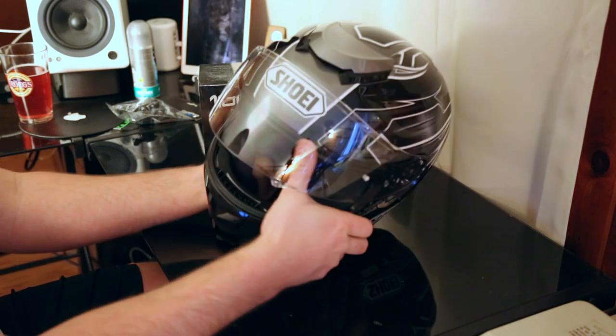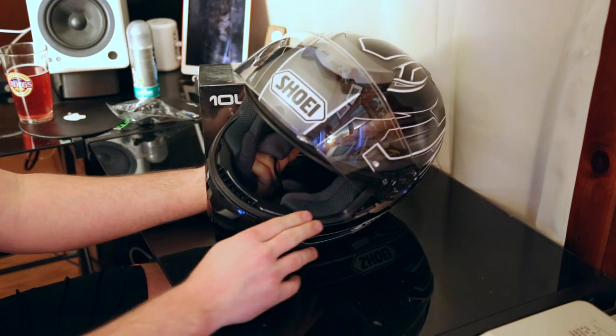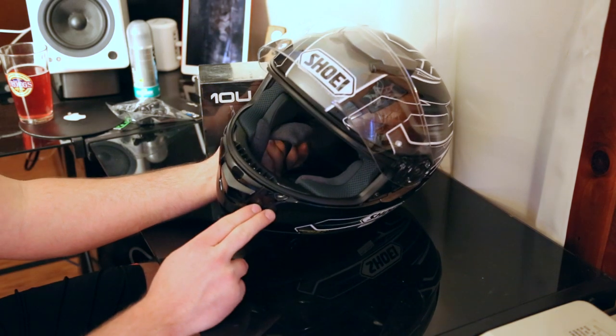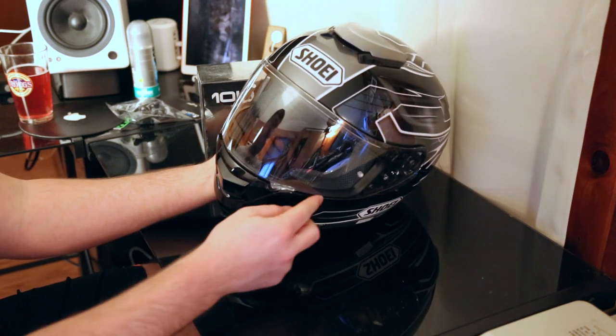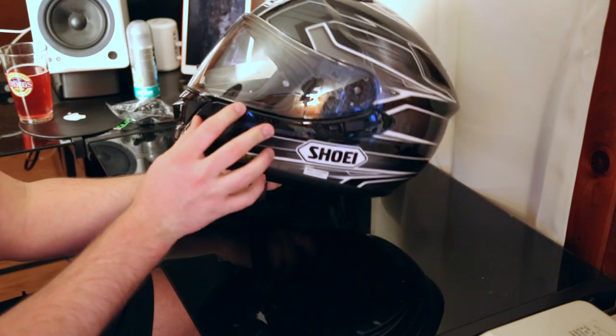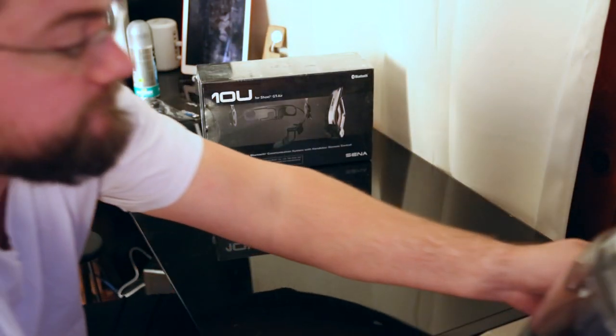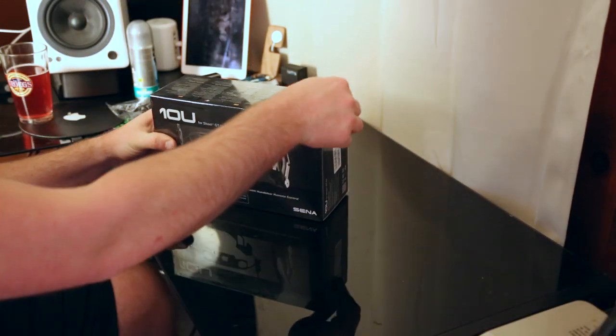More importantly, with the Shoei GT Air, you've got a really nice rubber seal here that makes it one of the most quietest road helmets you can get. And because of that, it doesn't seal fully on closure. So we'll see how that looks in the real world. Let us begin.